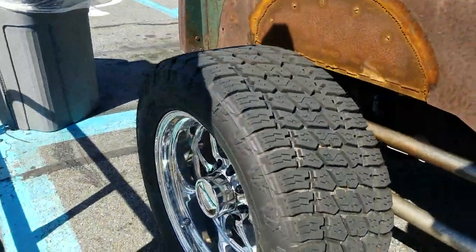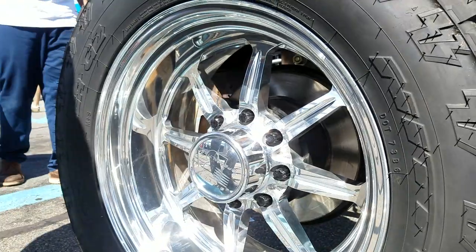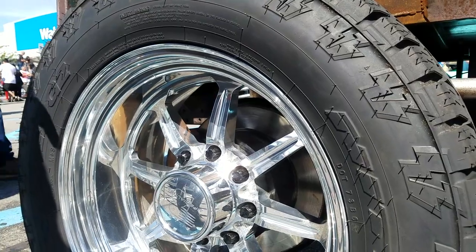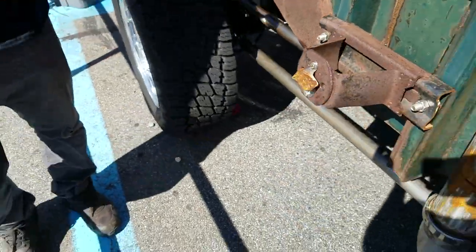And what kind of wheels we got going on? These are super rare — these are Billet Specialties, 8x170. These are from 2000 or 2001 — this is one of the last sets I know of. Super Duty 8x170 8-lug. They only made a handful of these.